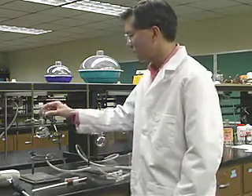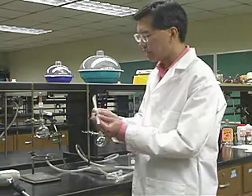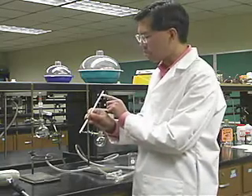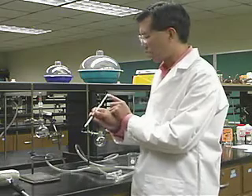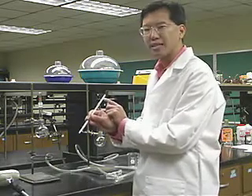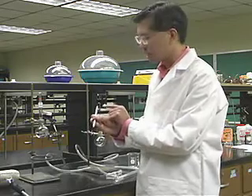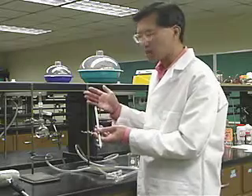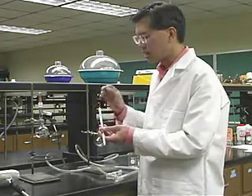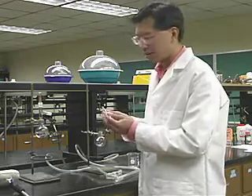We have an adapter, a thermometer adapter, and this is a thermometer. You have to make sure that the thermometer goes up to at least as high as your liquid boils. This one goes up to 110°C. Ethanol boils at 78°C, so that's going to be fine. But if we were distilling something that boiled above 110°C, you'd have to get a higher-range thermometer — otherwise you run the risk of breaking the thermometer, and breaking a mercury thermometer that way is a bad idea.